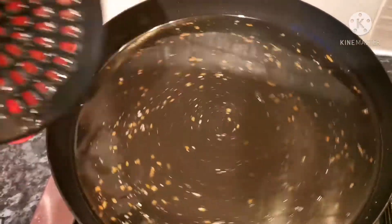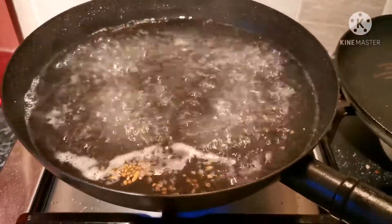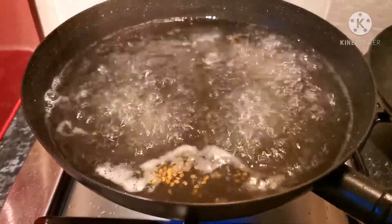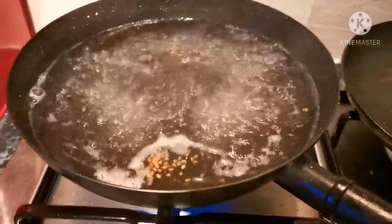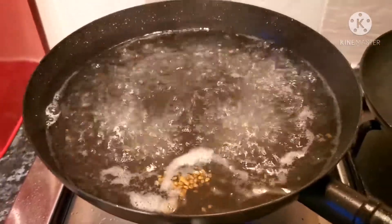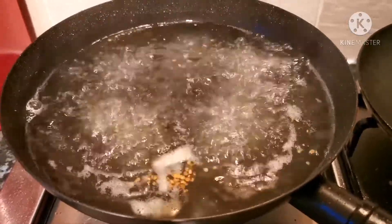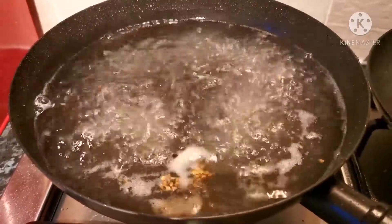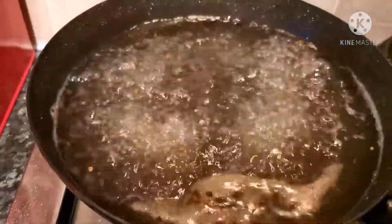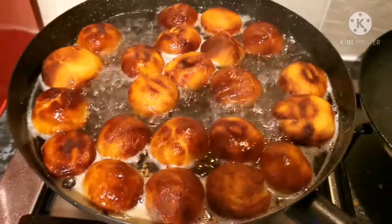We've been boiling the sugar syrup with cardamom seeds for about five minutes now — the flavor of the cardamom should have thoroughly infused into the syrup. Now let's proceed to add the gulab jamuns in and we'll try to keep them in there for about 30 minutes so they fully absorb the flavors of the syrup. There you go — our moment is right to add these beauties into the boiling syrup.